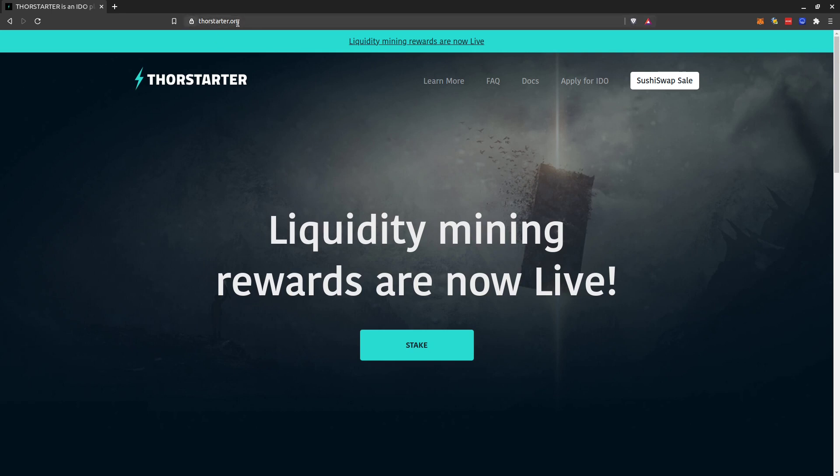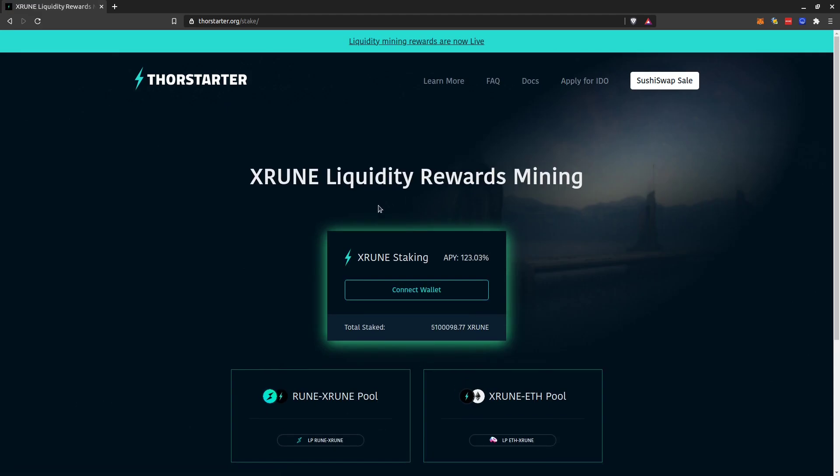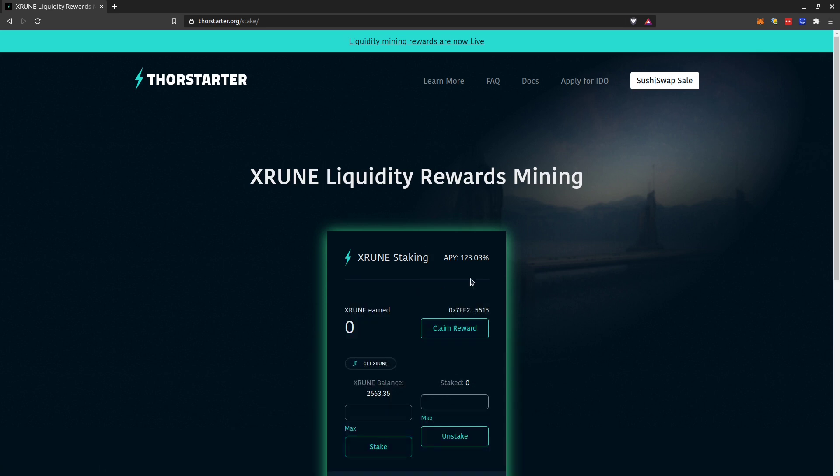So you go on torstarter.org, then you click on Stake. In my case I'm using the xT5 wallet — I'll show you how to connect it. You click here on Connect, and it's already connected because I already did it before. Now I can see my balance of x-RUNE in here.